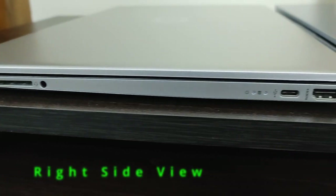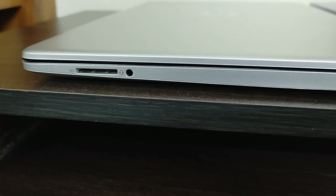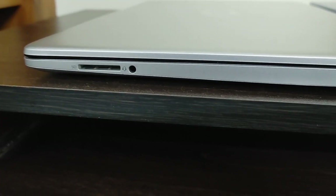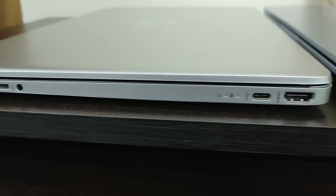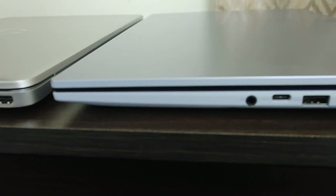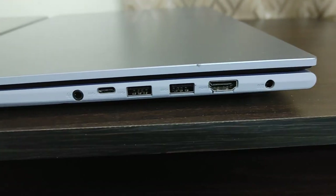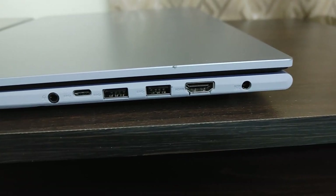On the right side of the HP laptop, you have an SD card reader, a headphone combo jack, two LED indicators for power and activity, a Type-C port, and an HDMI port. On the right side of the Asus Vivobook, you have a headphone combo jack, a Type-C port, two USB 3.2 Gen1 ports, an HDMI port, and then the power port.